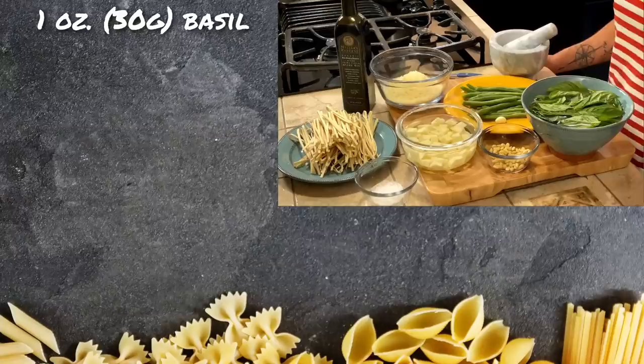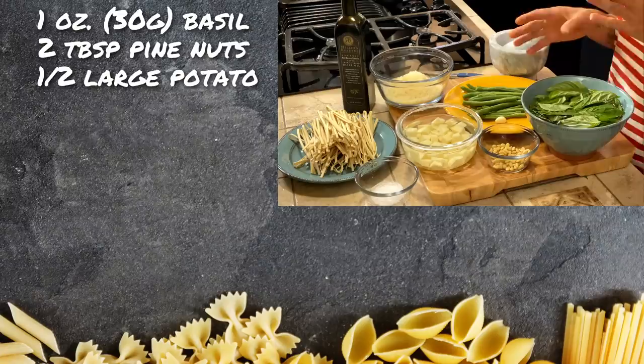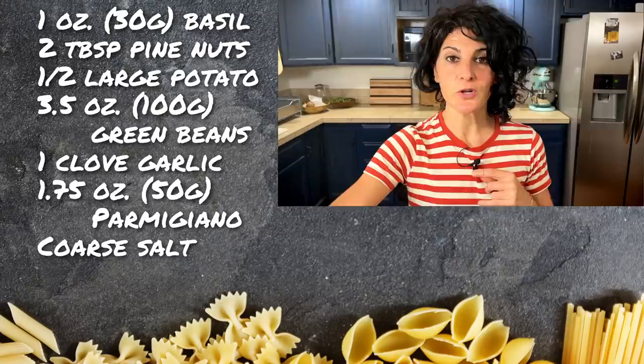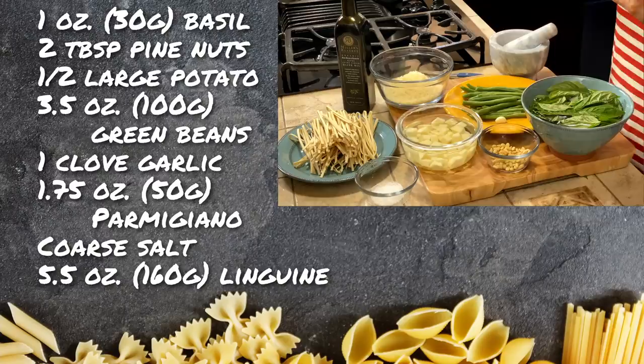To make our trenette or linguine al pesto today we are going to use about 30 grams of good basil, then about two tablespoons of pine nuts, half a potato, around 100 grams of green beans, one clove of garlic, about 50 grams of real Parmigiano Reggiano, coarse salt — because it will help us give the right texture to our pesto — and about 160 grams of linguine or trenette.